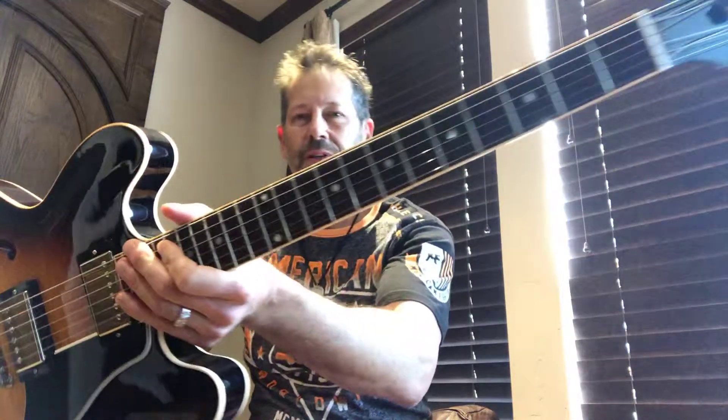Hello everybody, Scotty here with GBrats Guitars, www.gbratsguitars.com. Today I have a 2014 Gibson ES-335 Dot, Memphis, called Dot.